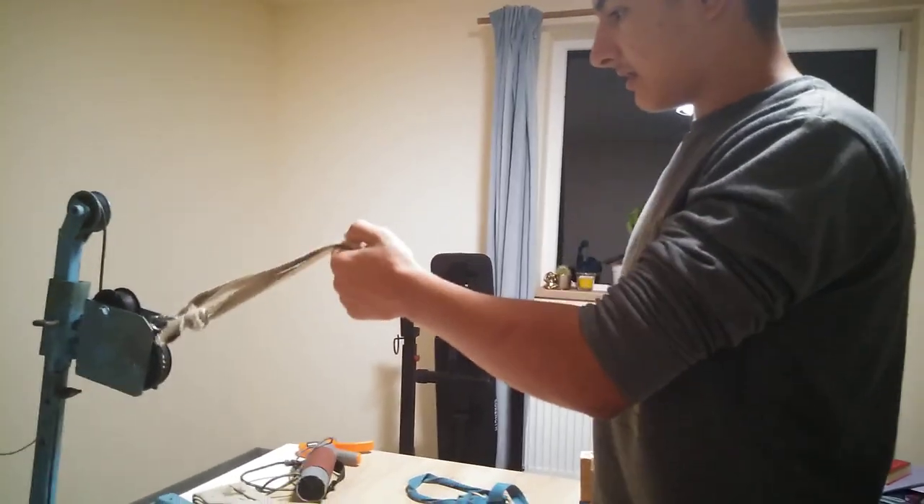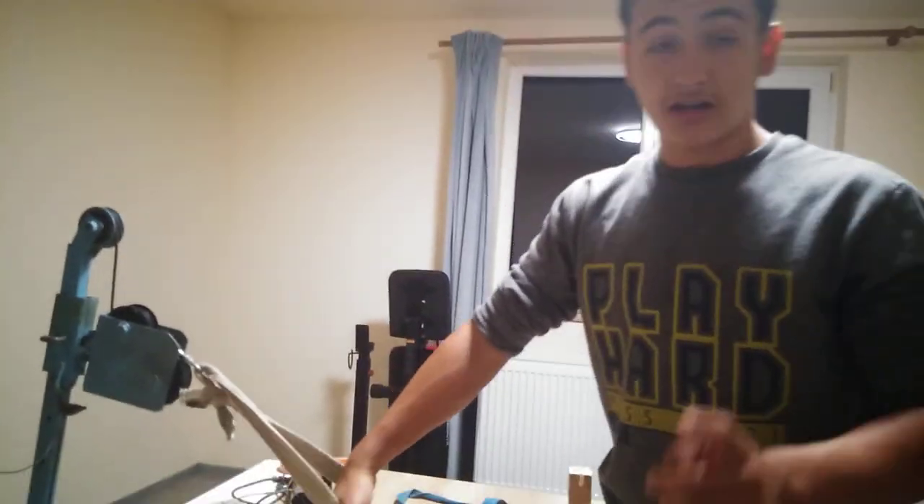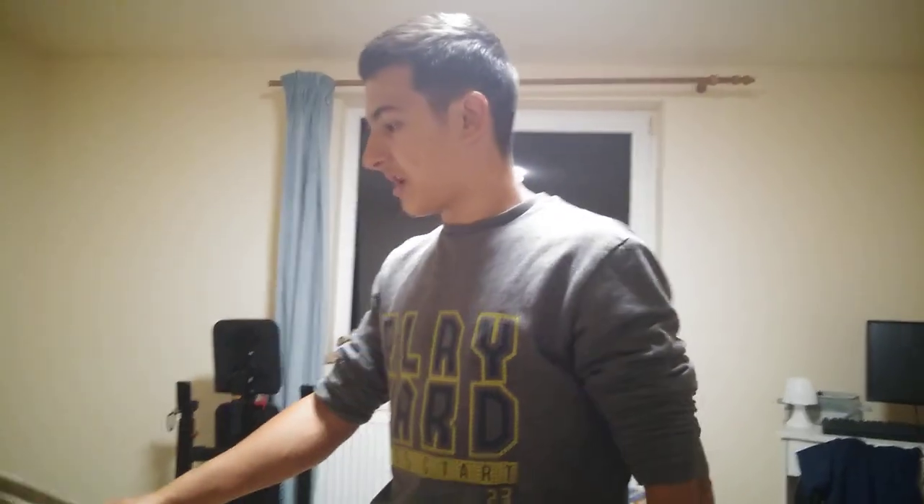Don't do this exercise in a commercial gym if you are shy. But if you are the type of guy who doesn't care about people staring at you and you're very brave and strong, go to the gym and do them — you will attract a lot of girls.